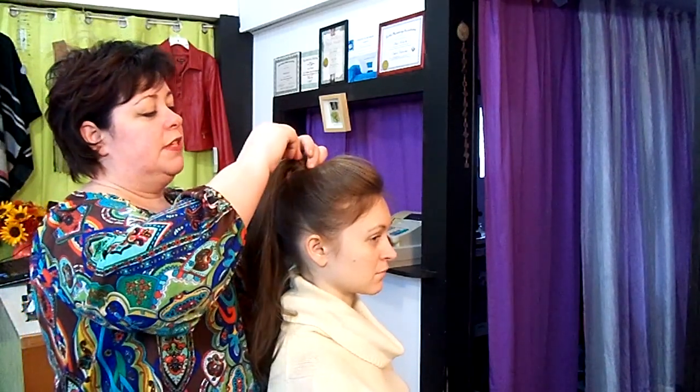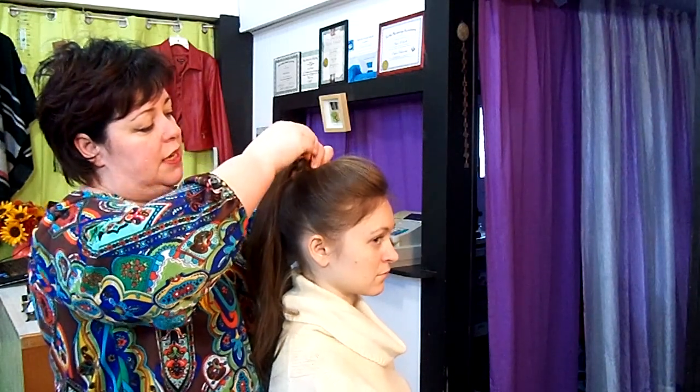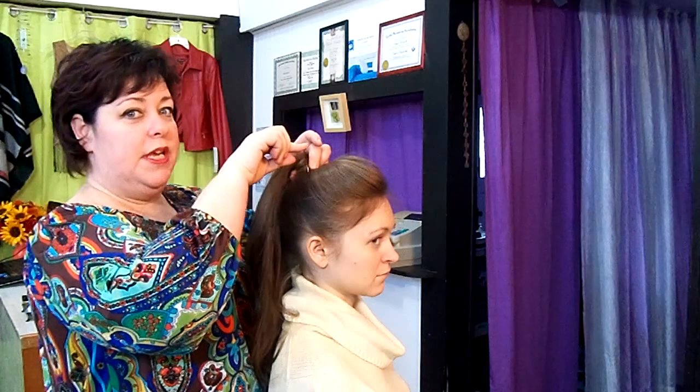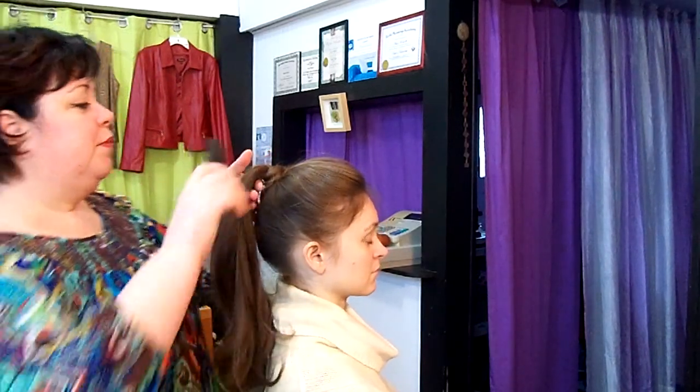All you have to do is take your pin, catch a little of the hair, catch the end of the hair, touch the scalp with the end of your pin, turn it, and push it in — and that is all set. And now we're going to get to the braiding portion.